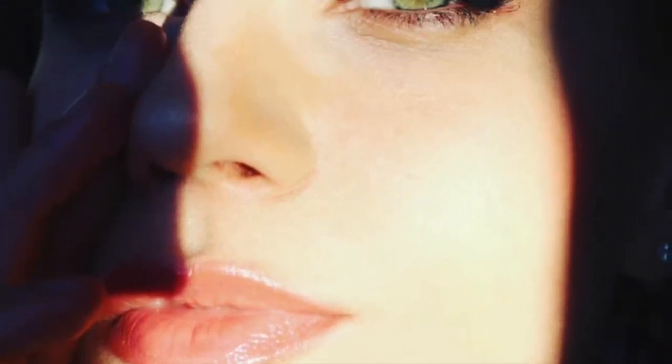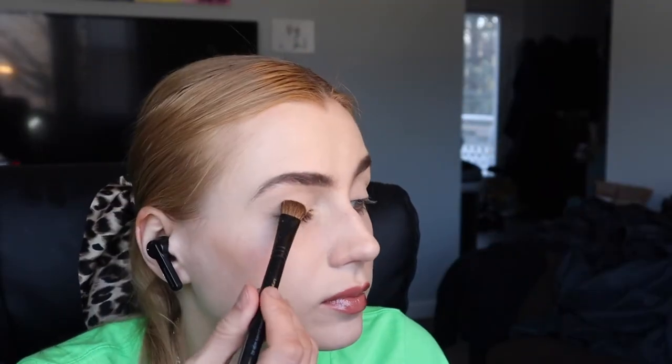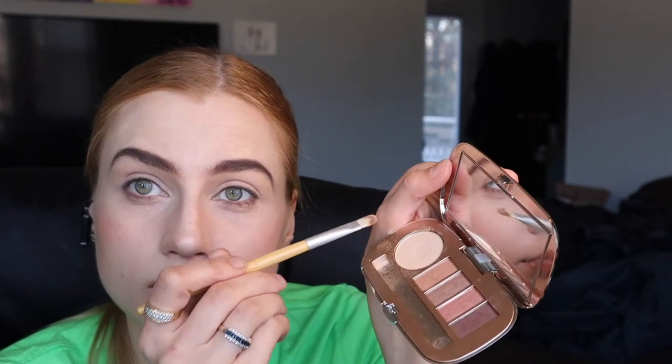This is a day-to-night easy transition look with a little twist. Start with an eye primer, then go with the light base eyeshadow, and then a sparkly eyeshadow on your lid and a little bit under your brows to highlight the brow bone.